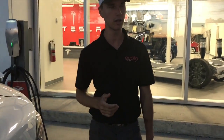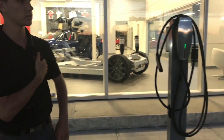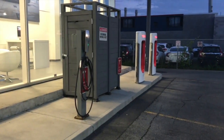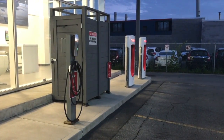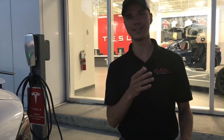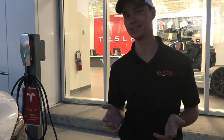We're at the Tesla service center in Montreal where there are a couple of superchargers just to my left. Superchargers will be the next segment. Whenever you have the chance, always try to use the superchargers — the charging time is significantly less.